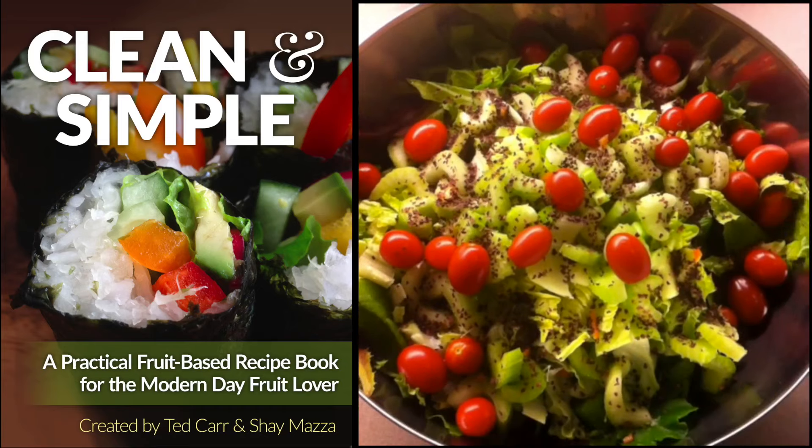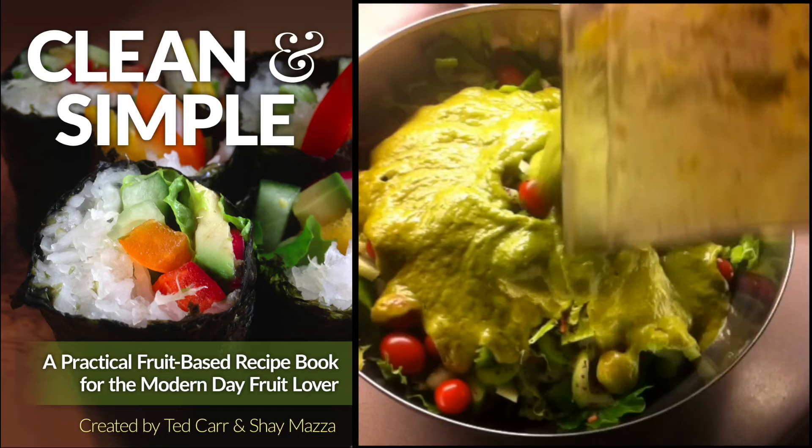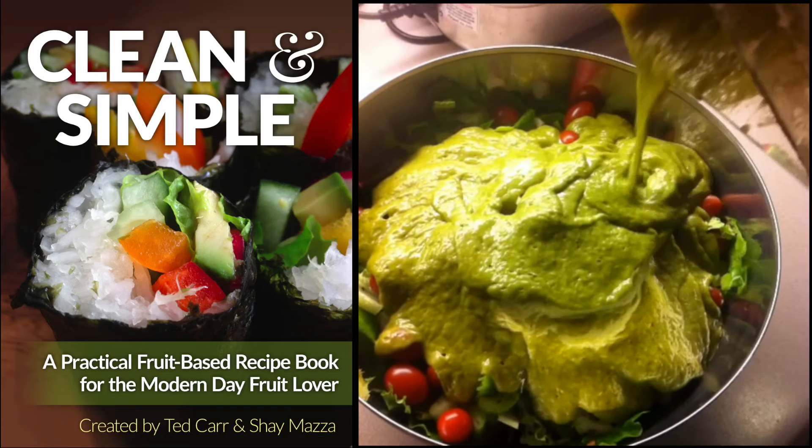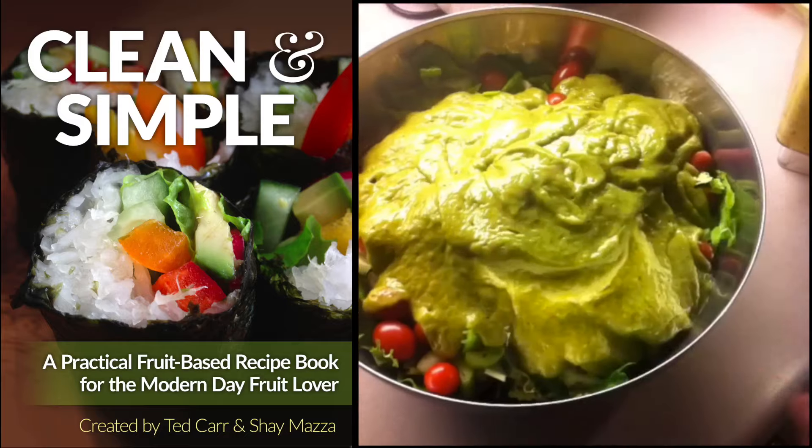So here we have a salad — pretty basic. Add-on. Best sauce ever. And here's your dinner. Bingo.